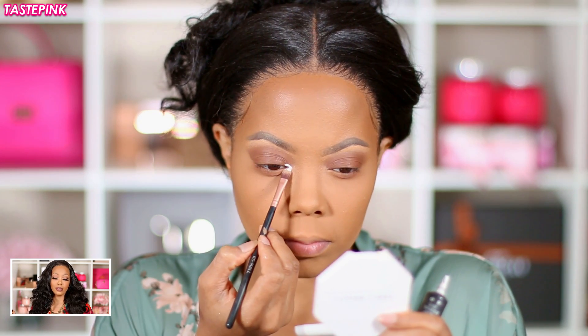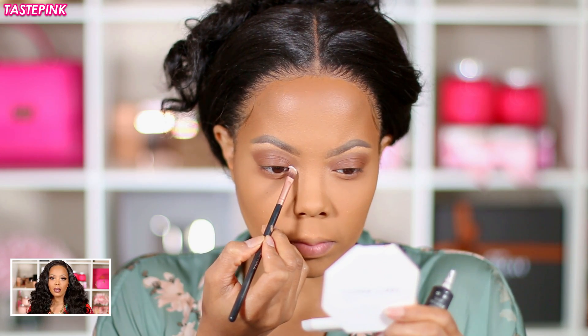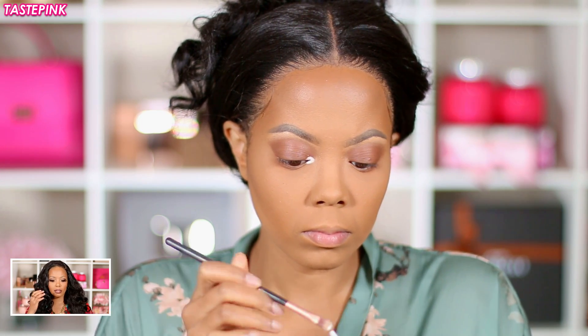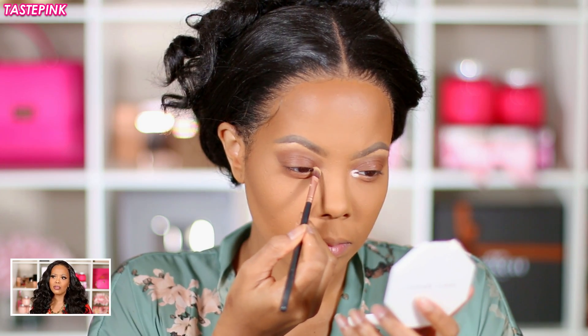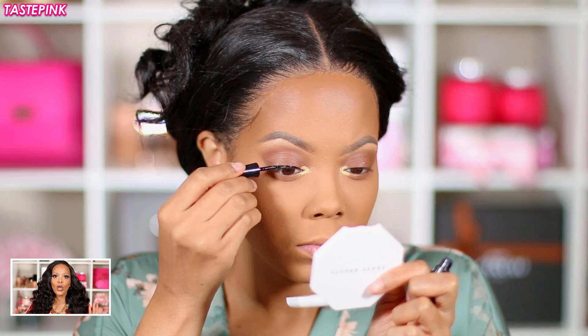For the inner tear duct highlight, I'm going to use the Pia Louise Base in Zero — it's a stark white, and I'm going to create super sharp cuts in the tear duct for the highlight placement. And y'all know whenever I do the highlight it's always Fenty Beauty Trophy Wife, because you can't get better than that.